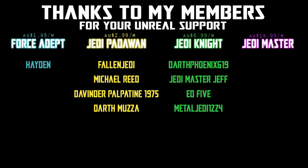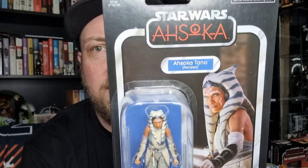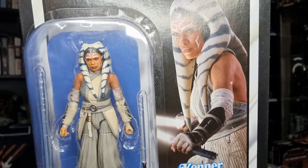We would be honored if you would join us. Hey styles fans and action figure collectors, back on another vintage collection review. Today we've got VC338 Ahsoka Tano from Ahsoka and Peridia, better known to some as Ahsoka the White.